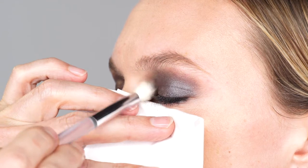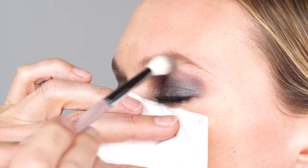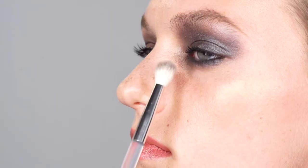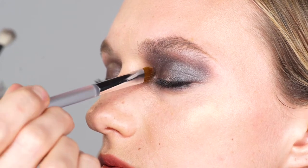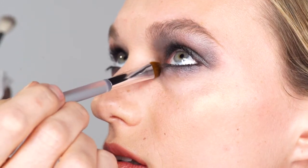If you are into going all the way, here are the steps to make it happen. Use blender brush number 13 to take on more color of the Magic Shadow in Graphite. Apply from the crease up to the eyebrow — leave it softer under the high arc of the brow and stronger on the inside and outside of the eye. Also apply some extra color on the lower eyelid from inner to outer corner, and darken the waterline with the automatic pencil for eyes in black. Add additional silky eye in Copper Rose with an eyeshadow brush — this time put it on the center of the eyelid as well. Don't blend it too much; just tap it on the lid with your brush.